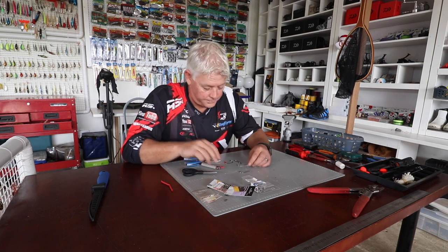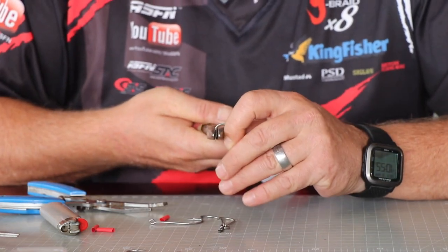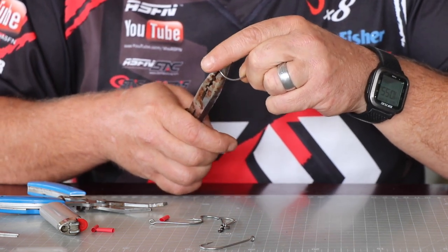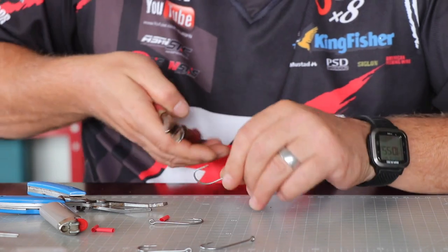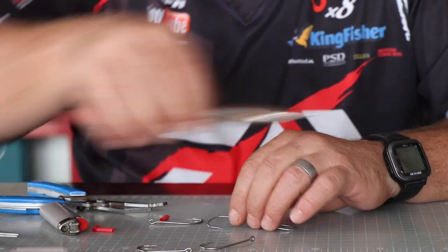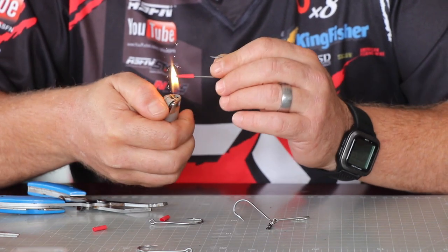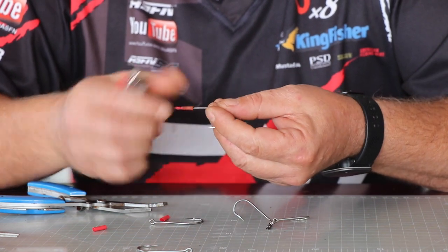I'm going to use a lighter, but before we do that, take long-nose pliers and bend the hooks ever so slightly inward. Obviously you don't need to do the last hook, but you do need to do this one. Then put the shrink wrap on each hook — hot water works best to shrink it.